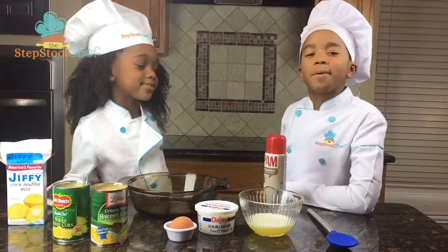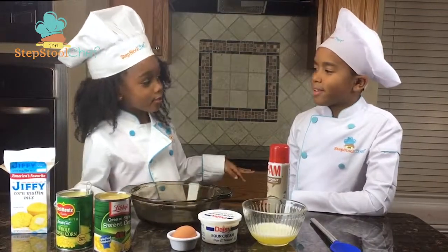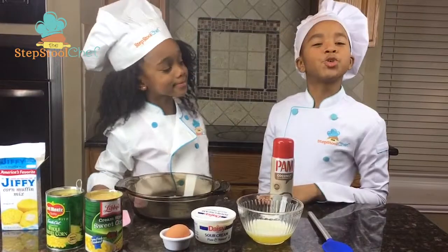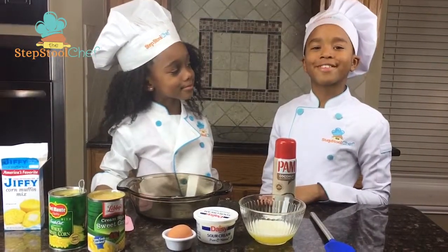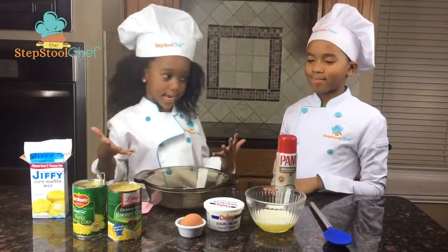Hi, I'm Julian, the Step Stool Chef. And I'm Jasmine. I'm a little clumsy, but I'm a Step Stool Chef too. Hi, I'm Julian, the Step Stool Chef. And I'm Jasmine.